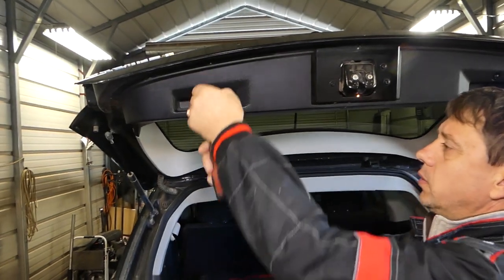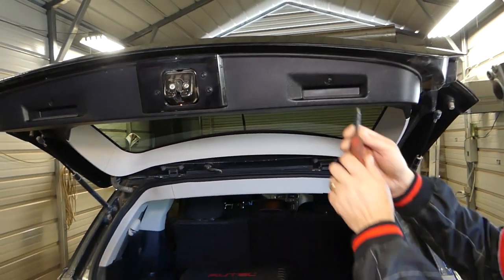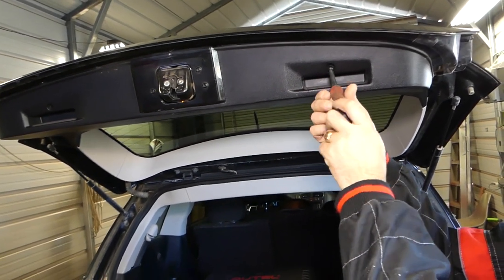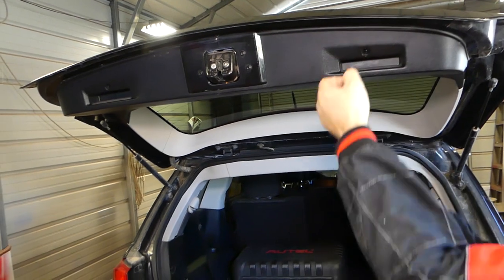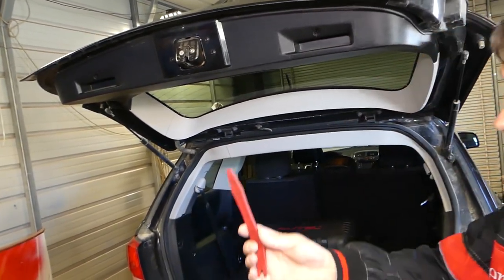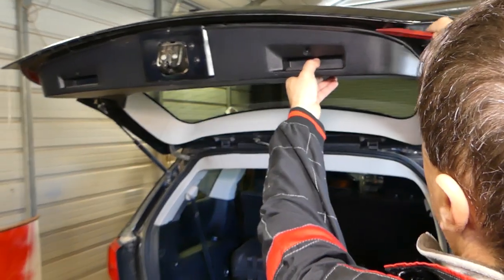After removing that screw, we need to remove one more on this side. All the tools and parts we use will be listed in the description below for your convenience. Now we need a prying removal tool, as there are a few clips holding the panel.